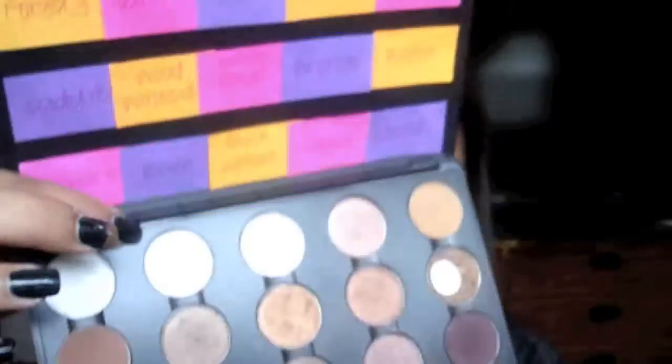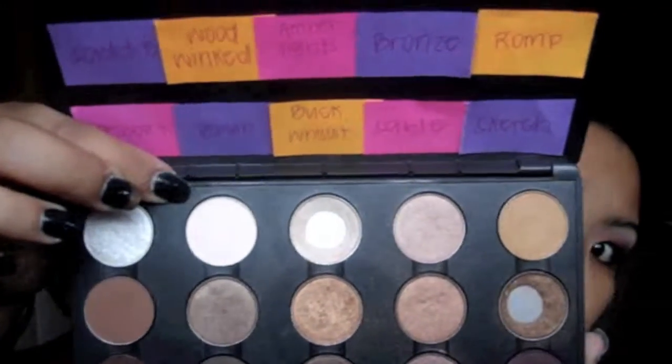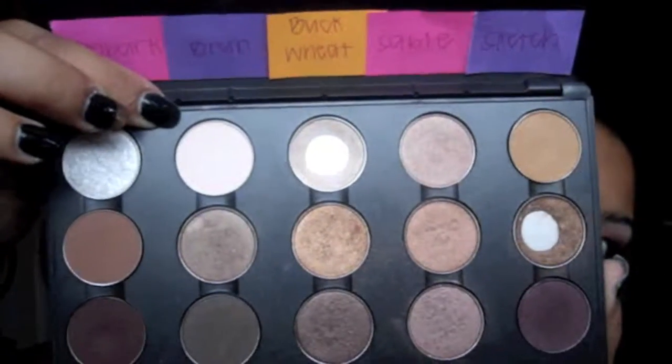Then I'm going to go in with MAC's Vanilla eyeshadow right over here. And I'm going to wipe off my 224 brush and apply that as my highlight.